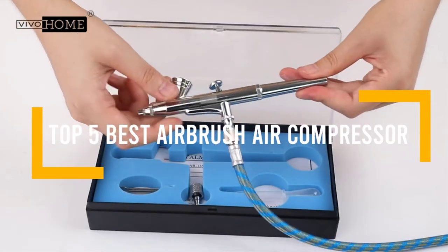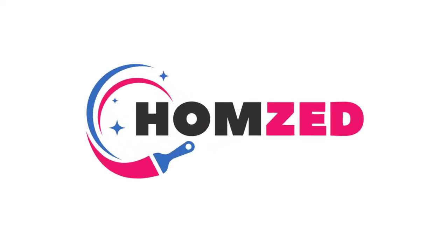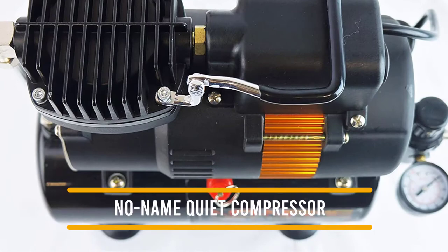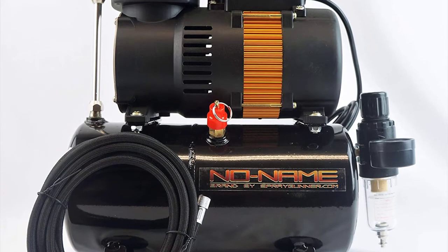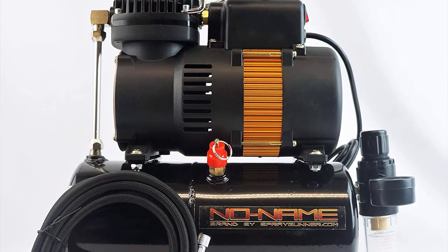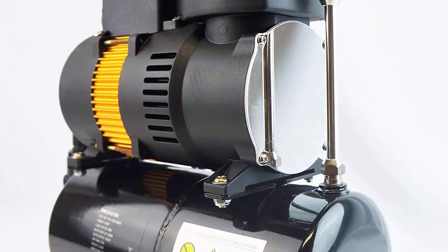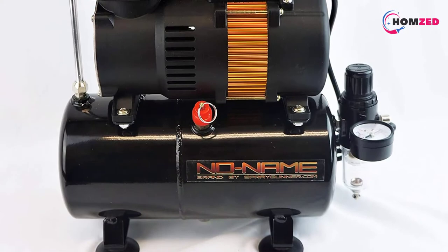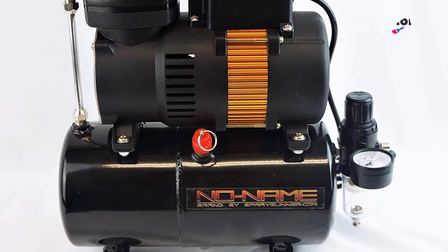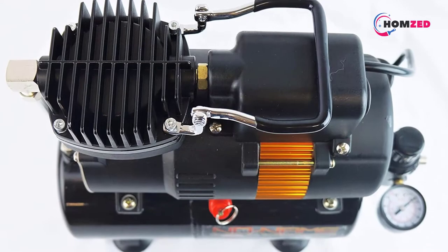Number five: No Name Quiet Compressor. No Name is a relatively small brand; nevertheless, it makes some highly efficient, superior performance airbrush compressors that are ideal for hobbyists as well as professionals. This quiet compressor comes with a 3-liter air tank and a 1/6 HP motor, optimal for work with airbrushes of up to 0.7 millimeters nozzle size. The compressor is equipped with a filter to provide consistent airflow and prevent pulsations.